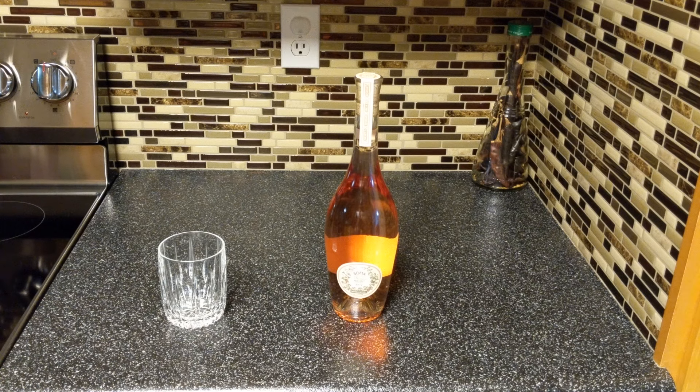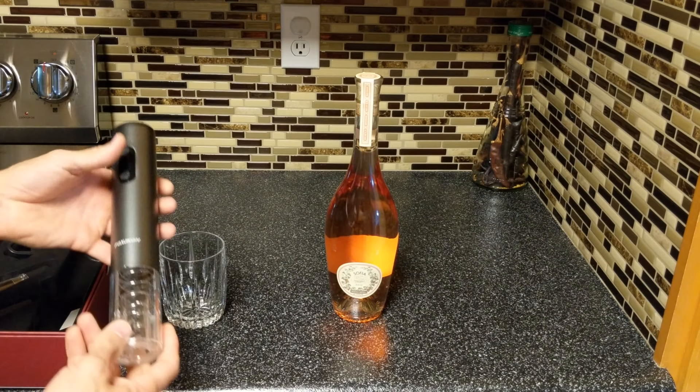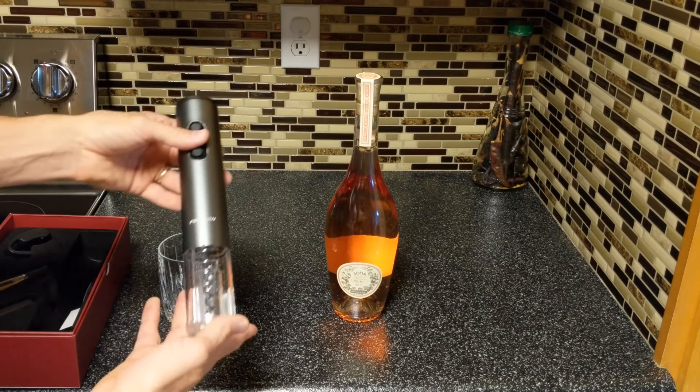Take your lid, place it down on here, and turn it counterclockwise — it should be nicely in place. Test your buttons, see if it's working. Let's go open us a bottle of wine, shall we? All right friends, we're gonna be using our wine bottle opener to open a bottle of wine.